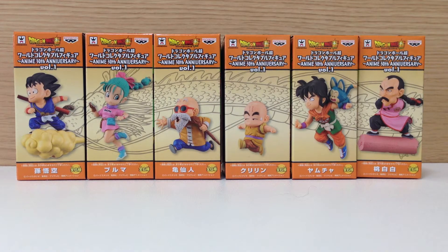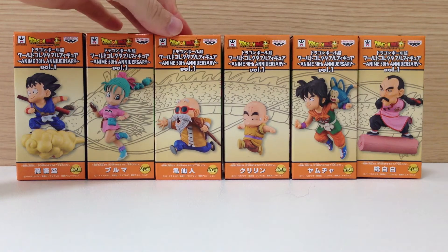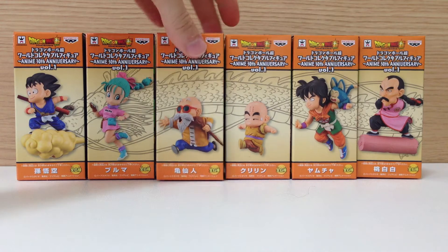In this video I do apologize — I don't have permission to open these figures, but I thought I'd just give a quick introduction to this series, which I did mention the other day in an upcoming figures preview video. This is the WCF, which is World Collectible Figure Dragon Ball Anime 30th Anniversary. The anime actually started in Japan in 1986, and given that as of right now it's 2016, it's 30 years that the animation has been around, which is pretty scary.